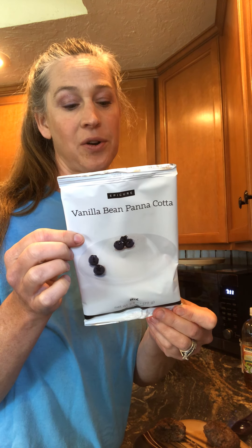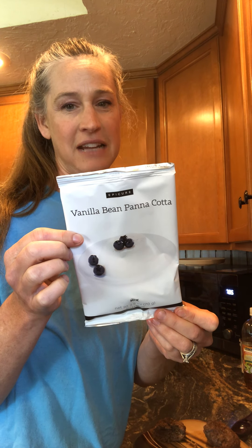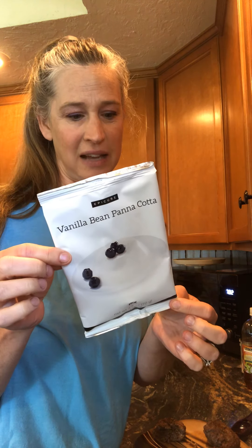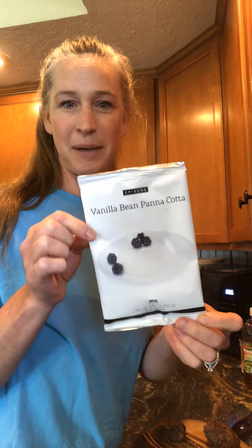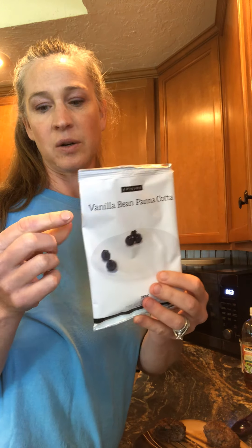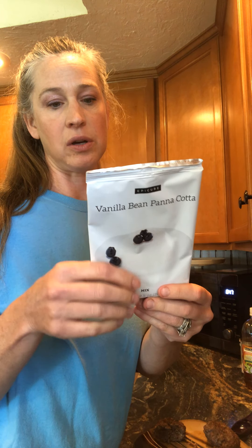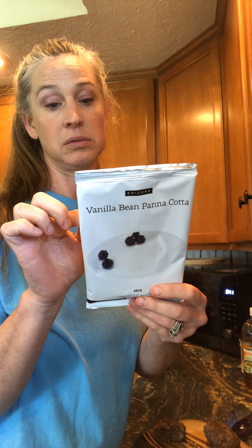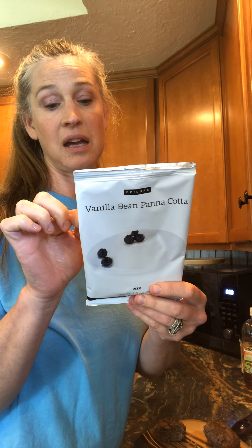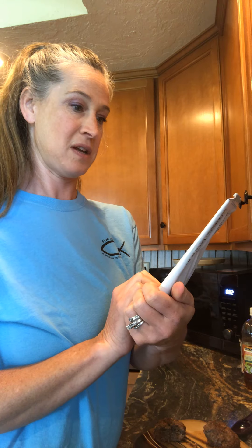We also have sweet tooth options — organic cane sugar, agar, and vanilla bean panna cotta. I haven't tried this one yet but I bet it would be really good. It's like a vanilla pudding — a vanilla bean panna cotta. Wow.